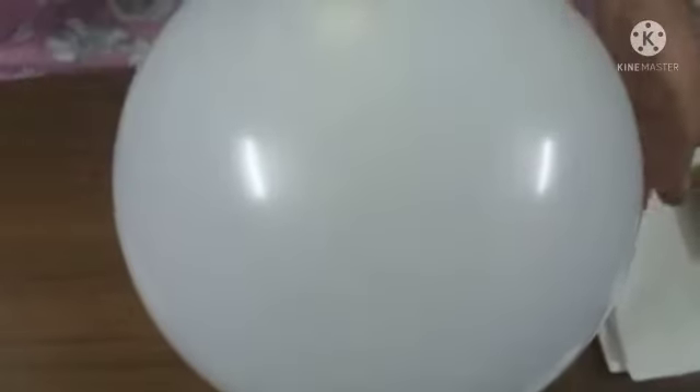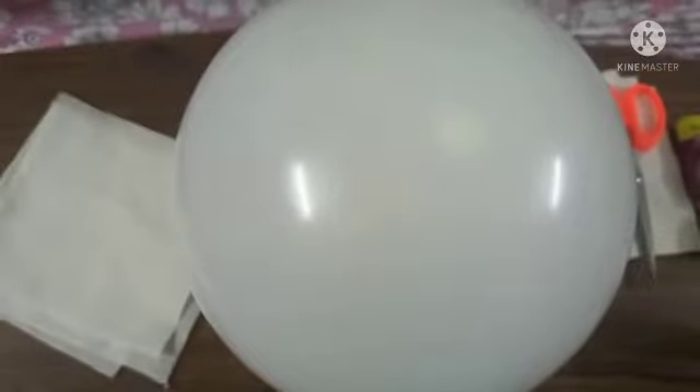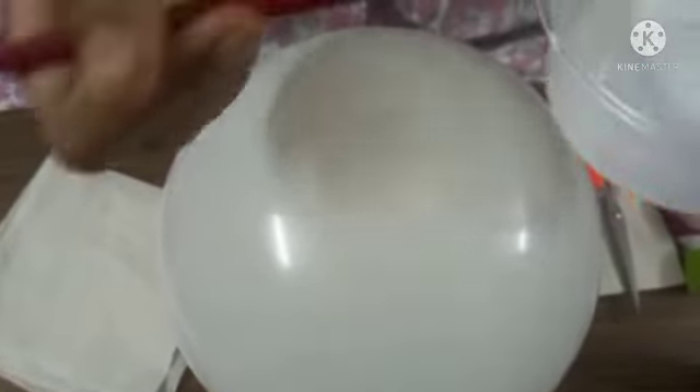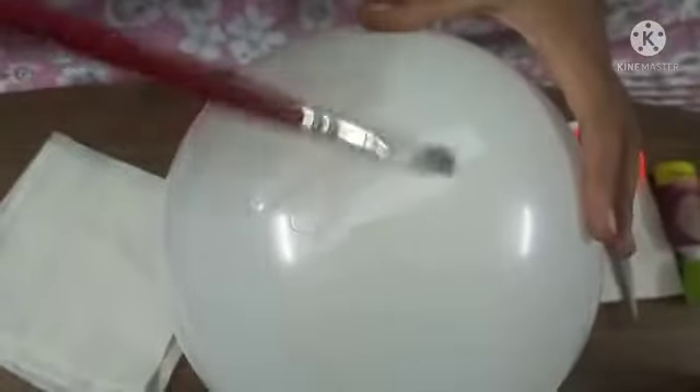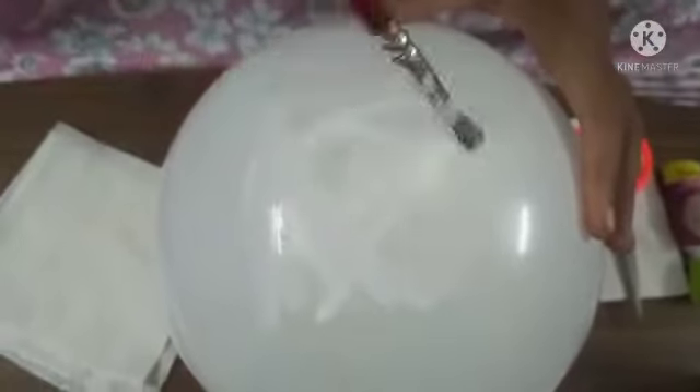Now I will apply the glue water mixture. I will apply a little bit of water and add a layer. This is very simple — if you know how to do this, it's very simple.